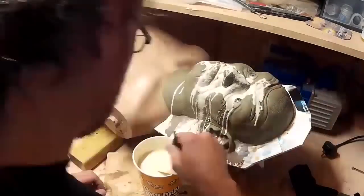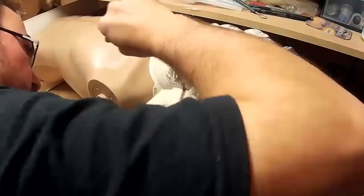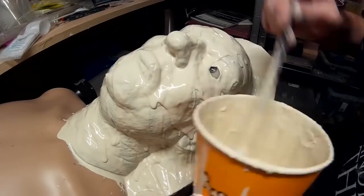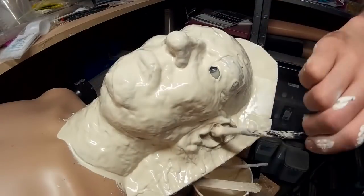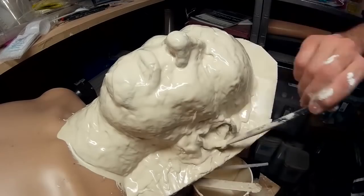It's really just a process of slowly applying it, brushing it on very carefully, making sure I get it into all of the nooks and crannies, and reapplying it until it sets. As the plaster gets thicker and closer to going off, I'm taking the opportunity to put additional layers on to build it up and make sure there are no air bubbles.